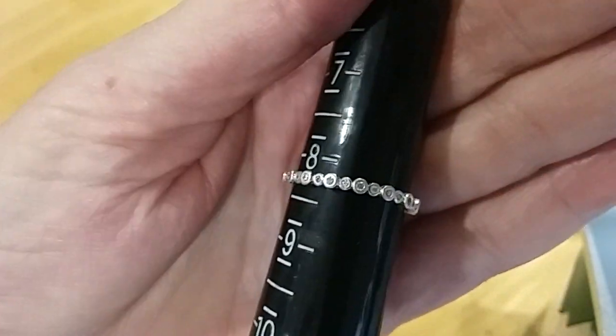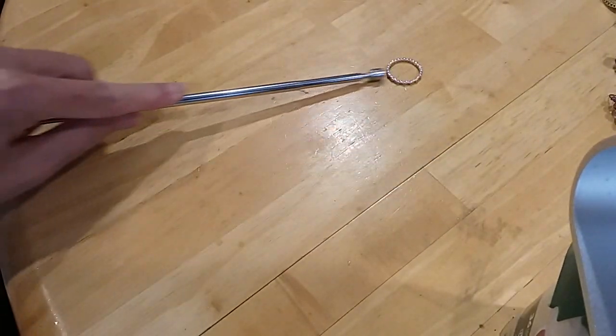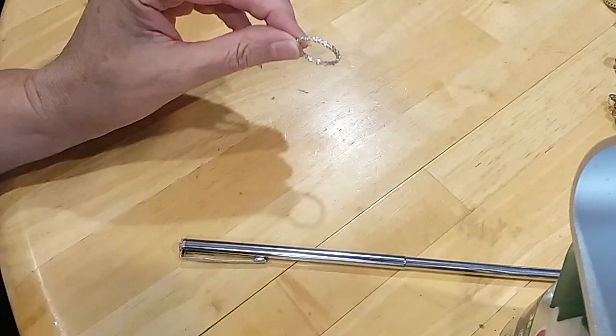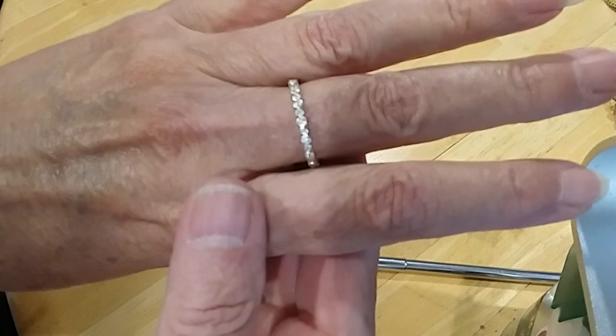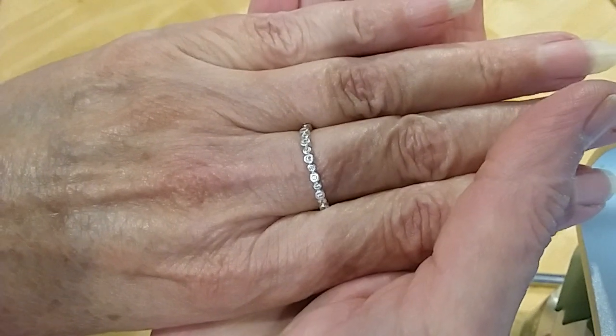It's got very tiny rhinestones all the way around. The size was eight and a quarter, and it's marked 'CHAM' and then '95 China.' I'll test these real quick — okay, those are CZs. This is a really neat little stacking ring, or it can be worn alone — very delicate.